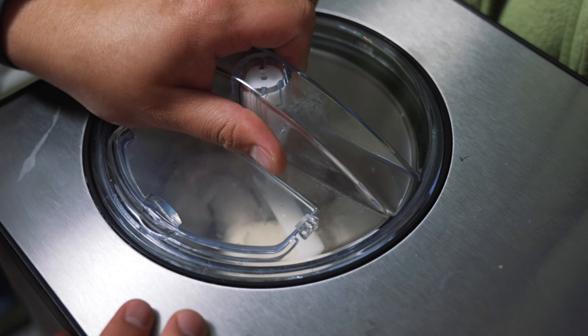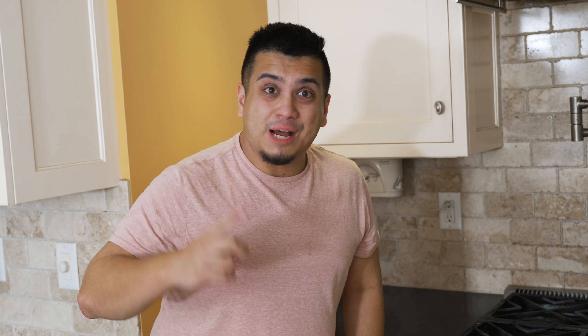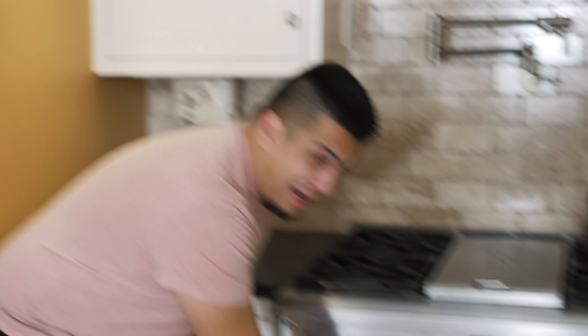We'll wait for the oven to hit 425 — let's check out the ice cream one more time. Oh, it's done — vanilla ice cream! The oven just hit 425, so we're going to put it in for 15 minutes. It has now been 15 minutes, so we're going to switch the temperature to 350 and cook it for 45 more minutes. Let's check out the pie real quick — that looks really good. You're not supposed to open the oven when you're baking, but I wanted to see it.